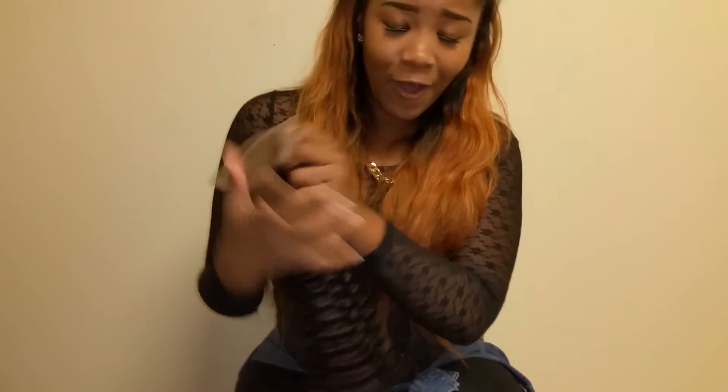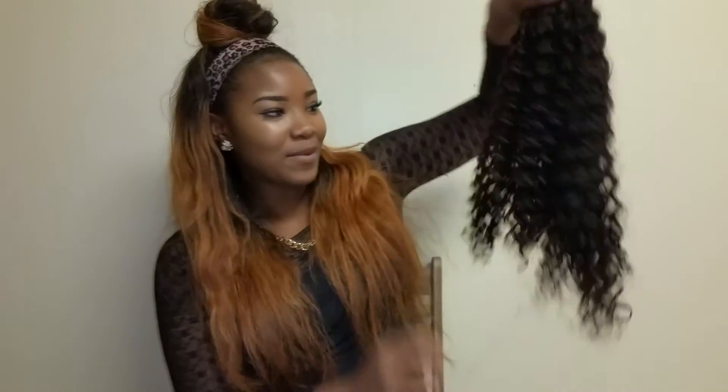I plan on dyeing this hair, so I hope y'all stay tuned. I'm thinking about doing maybe a midnight blue — switch it up, you never know, try something different. But the curls are beautiful, the hair is gorgeous. I'm excited and can't wait to put it in.